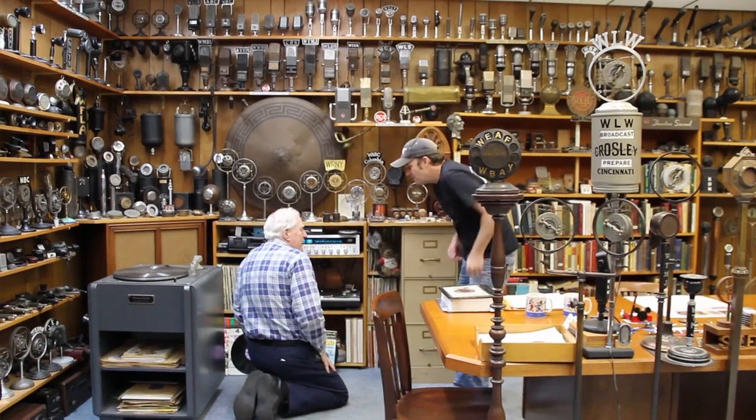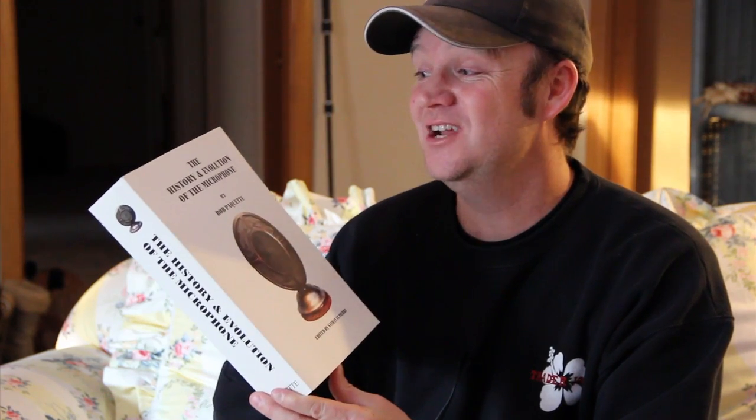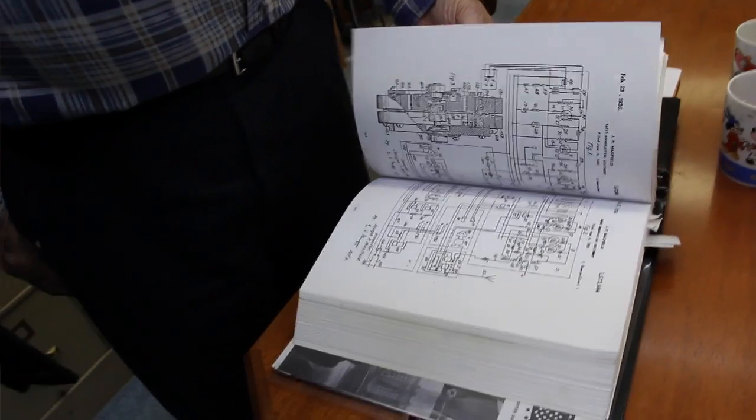Next time on Tube Test, we get to go to Milwaukee, Wisconsin, hang out with Bob Paquette, check out the Mic Museum, and we get this 'History and Evolution of the Microphone' book. This thing is huge and has a lot of information on microphones. Next time on Tube Test.